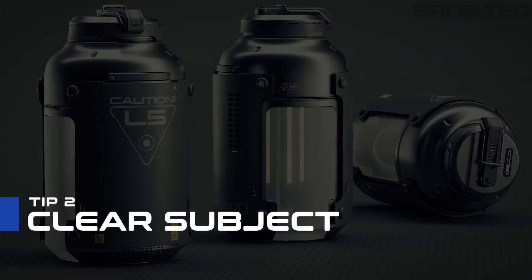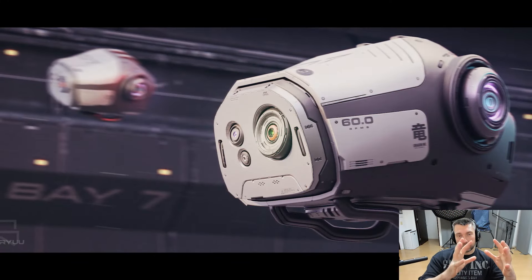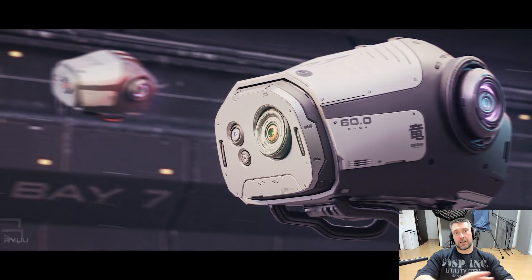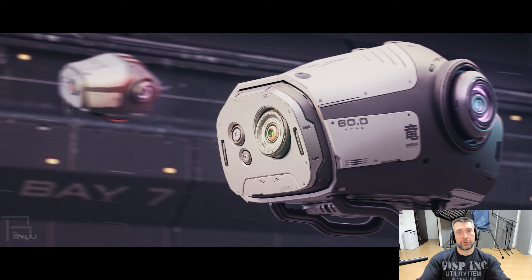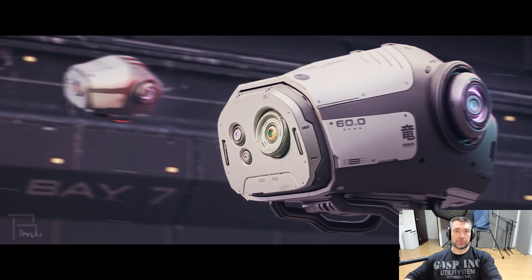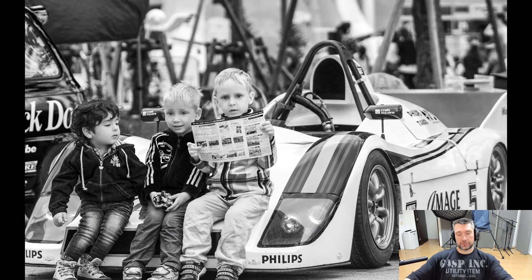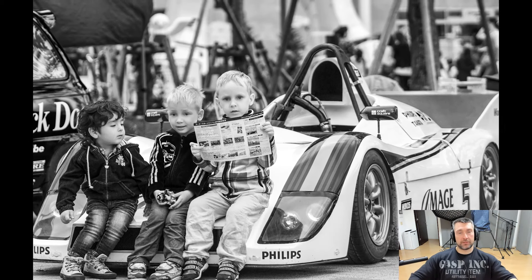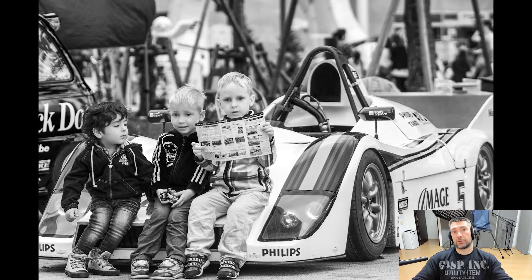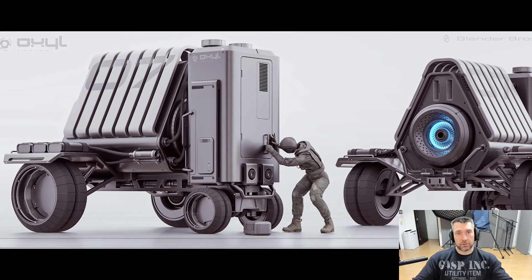Another really important thing when you're creating renders: you need to have a clear subject of what you're shooting. Even if you have two, three, or four models in your render, make sure there is a clear focus on your picture. The other models are sort of background - supporting actors, like in a movie. You have the main actors and supporting actors. If the supporting actors overtake the main actors, you're losing the audience and not conveying the message you wanted.